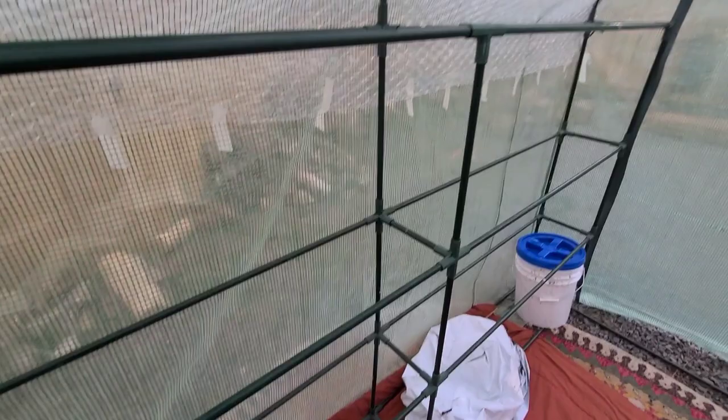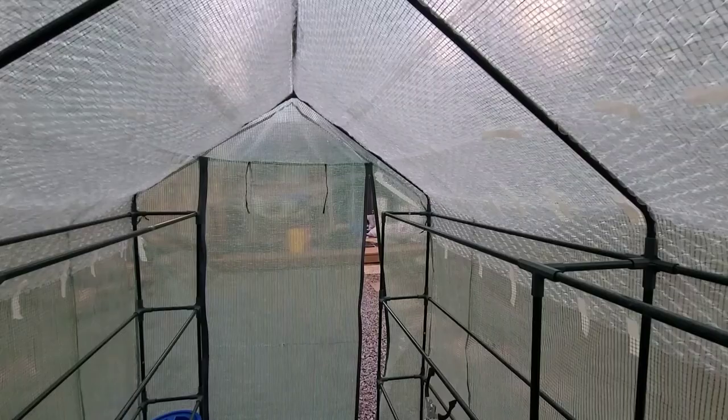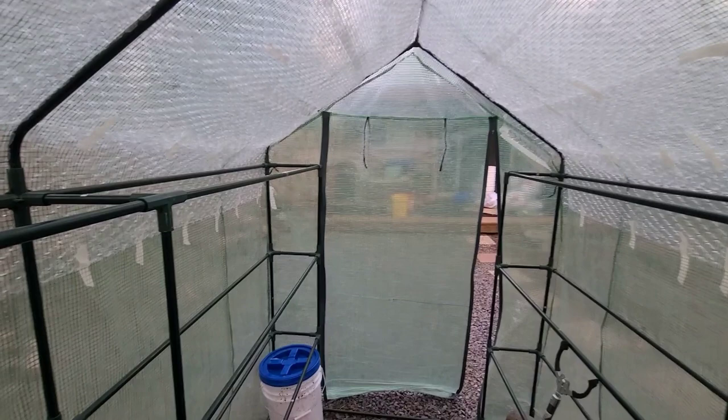I'm gonna start putting the racks in — they go onto the shelves in here — and putting some plants in that I'm growing in my closet. First I'm gonna pull a heater in here, zip it up, and put a Bluetooth thermometer in here so I can read how warm and how cold it gets at night. I'll test it out tonight and see how it goes.